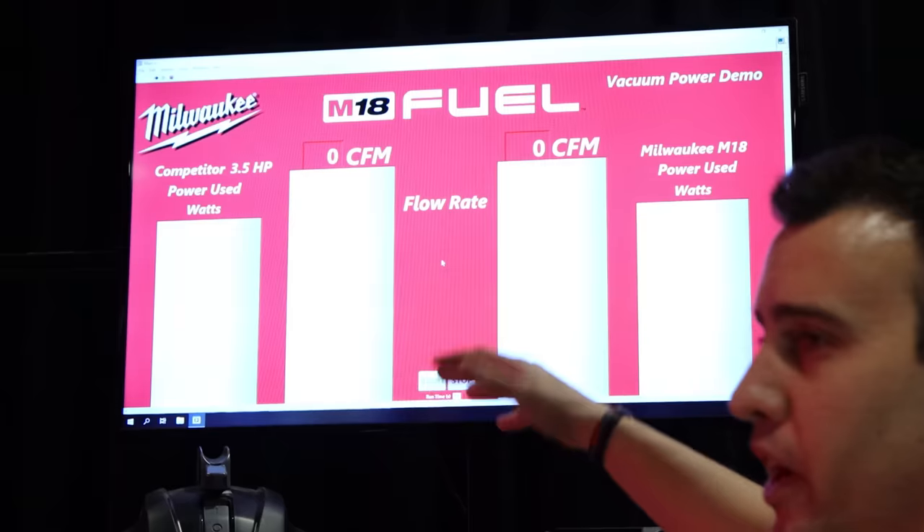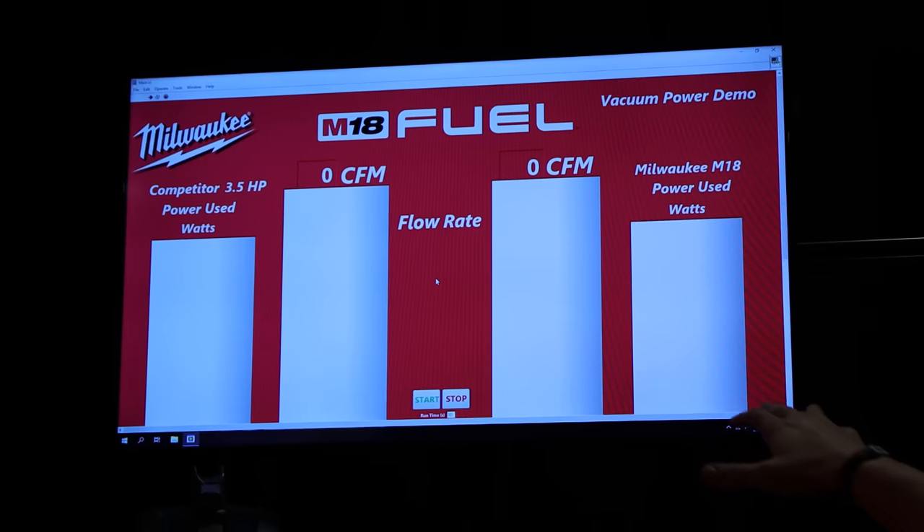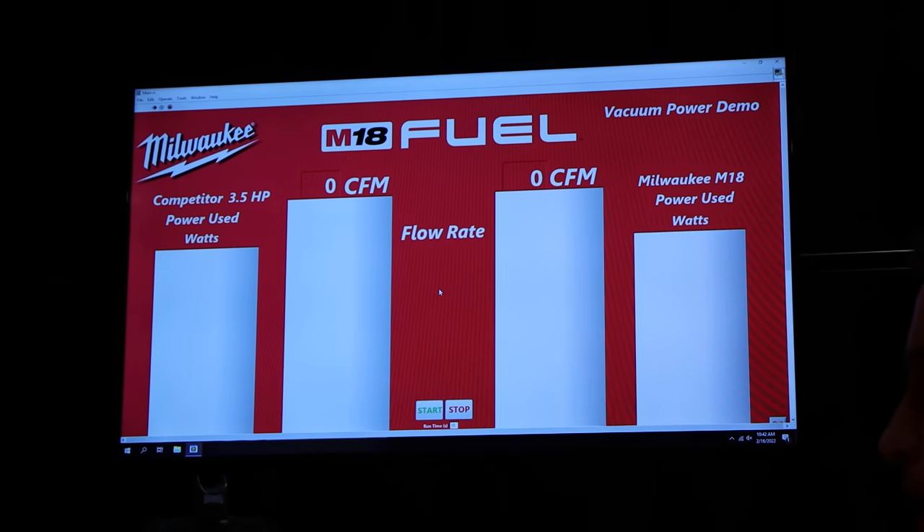First and foremost, you have flow rate, airflow, CFM — the ability to move that air. But I also want you to pay attention to how much power is being used by each of these products.